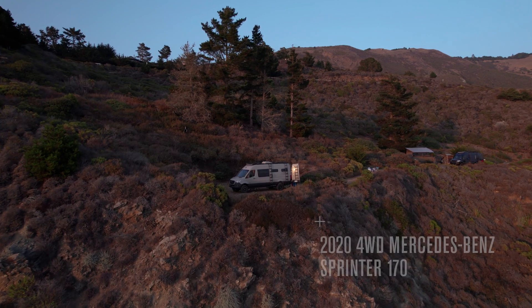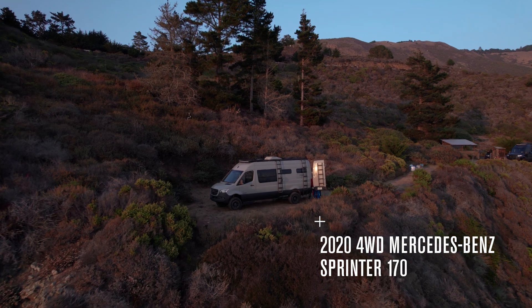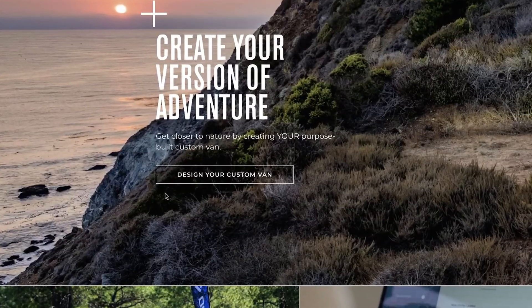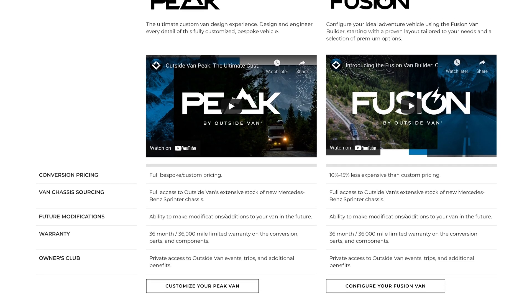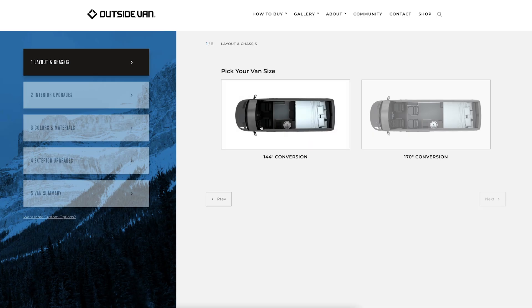This is Riptide, which was custom designed using Outside Van's Fusion Van program. The program allows you to configure your ideal adventure vehicle using the Fusion Van builder on our website, starting with a proven layout tailored to your needs.